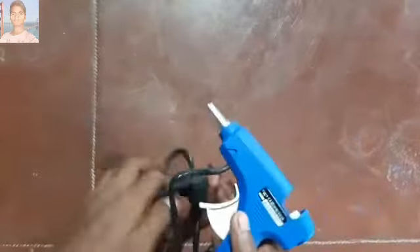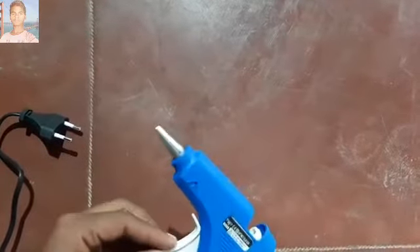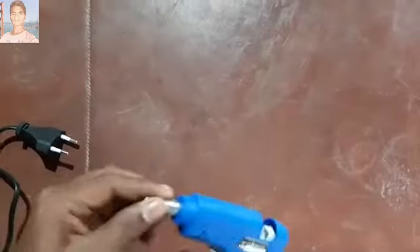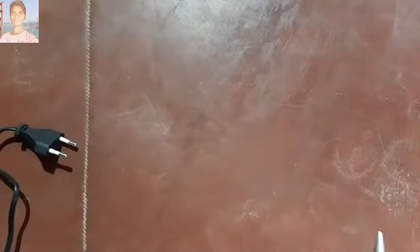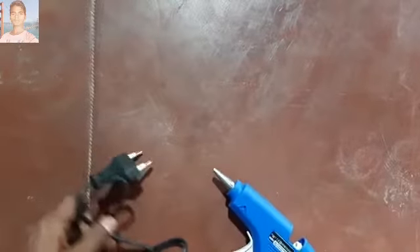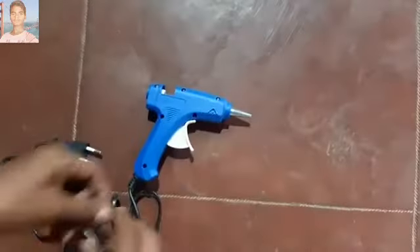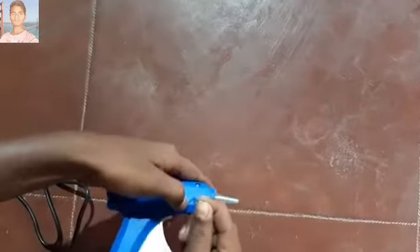Okay guys, let's have a look at the gun. They provided only one meter of wire. They also provided a switch and light indicator. This gun contains 20 free glue sticks and the gun wattage is 20 watts standard temperature. It also contains a mini stand which supports the gun to stand steadily when we switch it on.